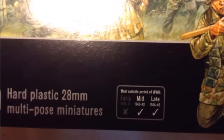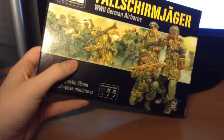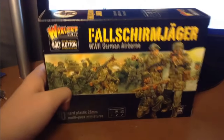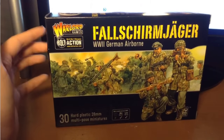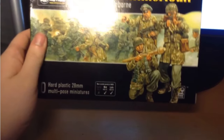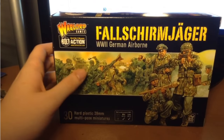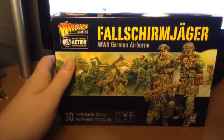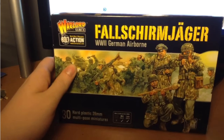As it says on the box, these models are appropriate for mid- and late-war, but you can get away with painting these early — I'm sure people wouldn't really mind. These are the only plastic Fallschirmjäger. This is the box.